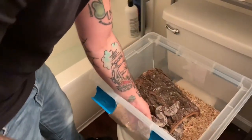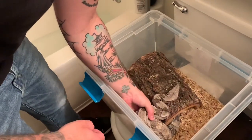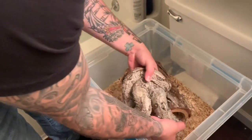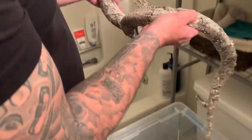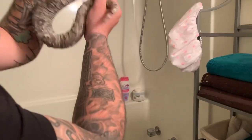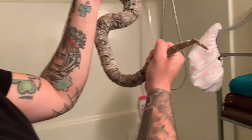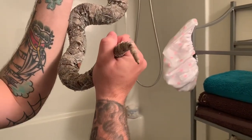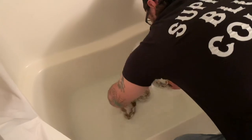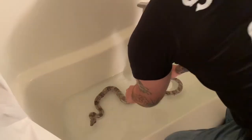There she is, not looking the greatest shed-wise. Look at her tail - it's already about to fall off. We're going to soak her in this tub to loosen that skin up and hopefully start getting it off.